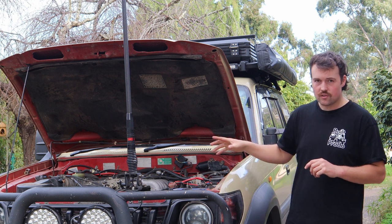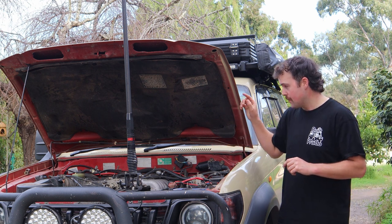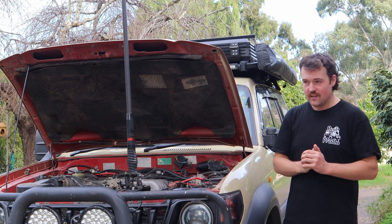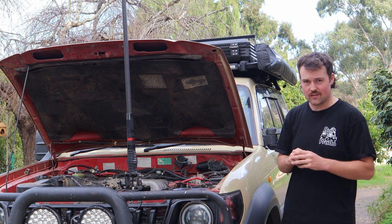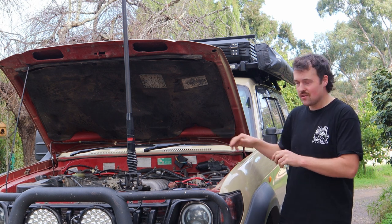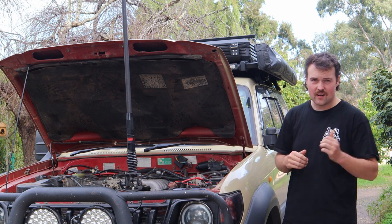The diesel 1KZ motor is also a really good motor, but the 5VZFE petrol in these — more of them are sold, they're more popular, and they push bigger numbers in kilowatts. Very solid motor overall — just look for general maintenance issues and it should be pretty good when you're trying to get one for yourself.